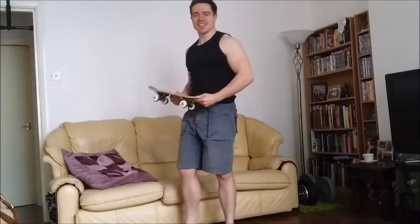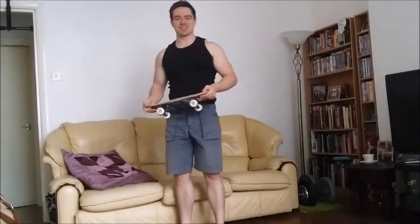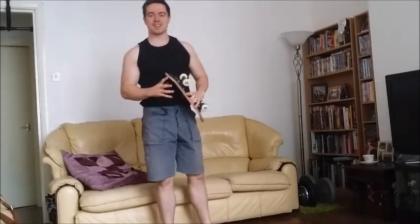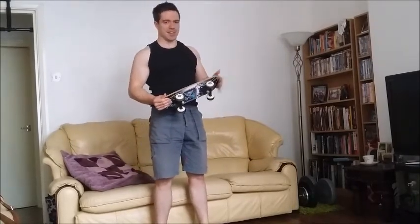Want to know a surprisingly effective item you can use for a great home workout? A skateboard. This is a mini skateboard that I bought from JJB Sports — it was like five or six quid, so it's a cheap item to add to your workout inventory. It will also work with a full-size skateboard if you happen to have one of those already, or you just have the space and the cash.